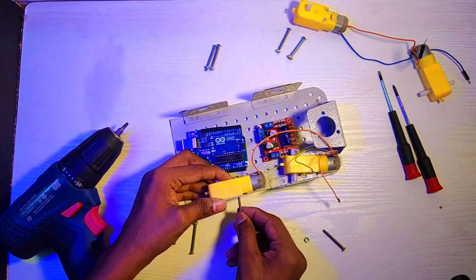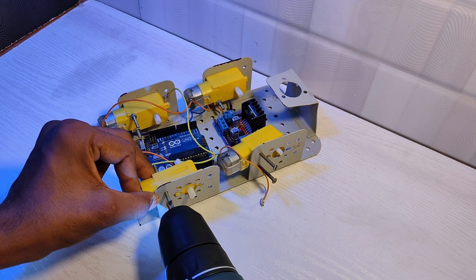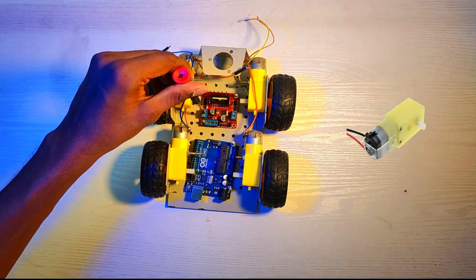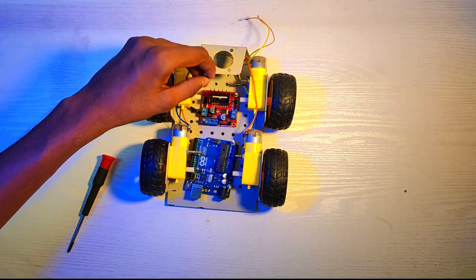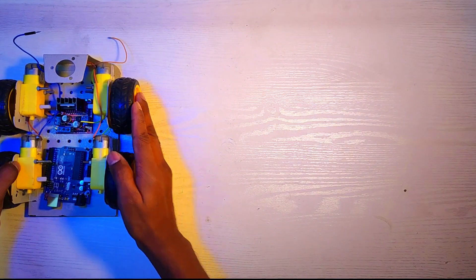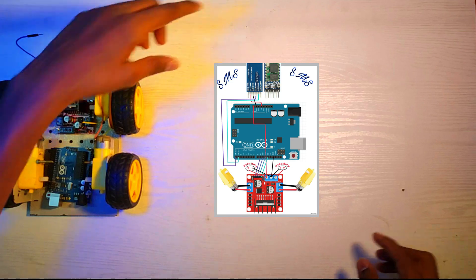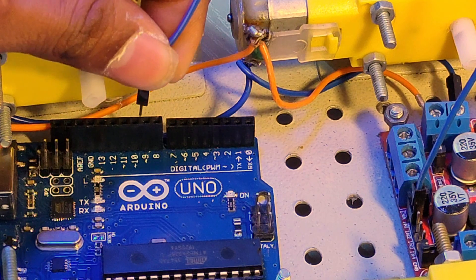It's time to connect the motors to the car body. Note: if the directions went wrong, check and connect the wires properly. Now, couple the driver module and Arduino Uno.